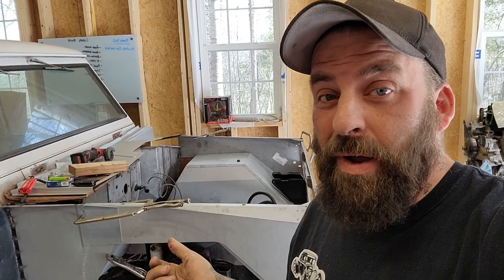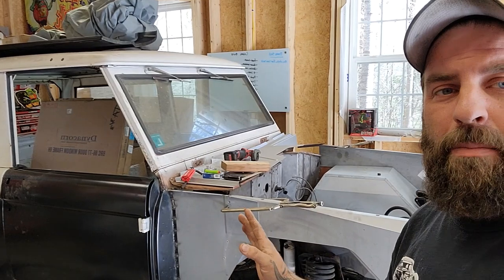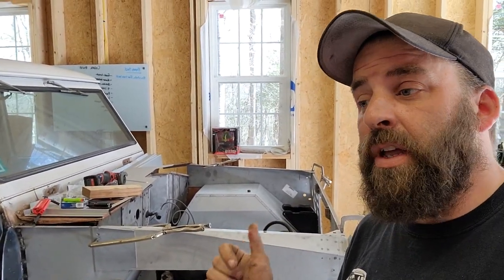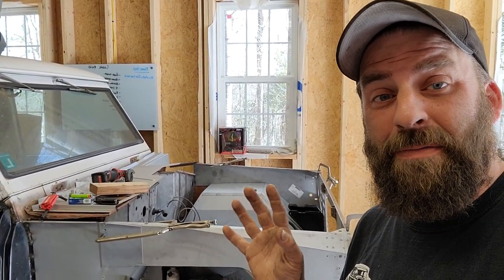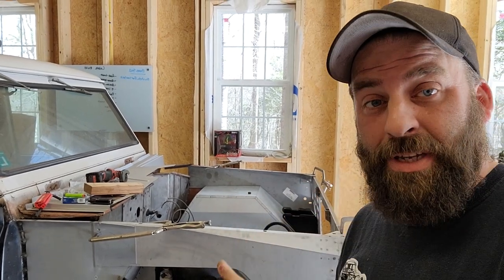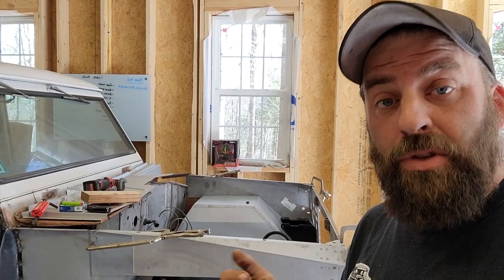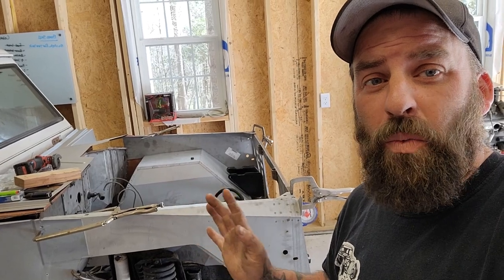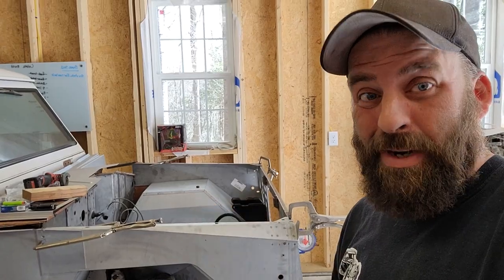The passenger side stuff lines up pretty nice. The driver side, however, has a lot to be desired. Now we know we have this part of the vehicle straightened out, but we don't know if we have the rest of it straightened out, and this is why we are doing this. Before we weld these on — even after we get it straightened out — we want to test fit the front fenders with these clamped in place before we weld anything, just to make sure it is all going to line up correctly. We're going to check our measurements and see where everything is and where the failure may be that's causing the misalignment issues.